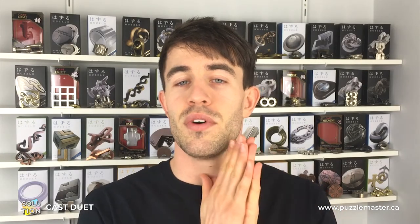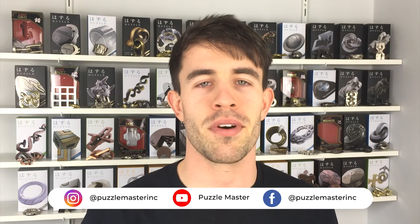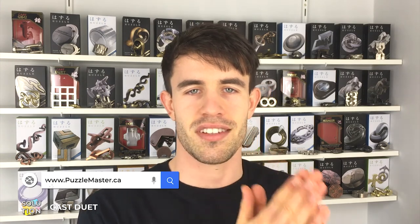That is how you disassemble and reassemble the Duet puzzle. The key is tracking the solution as you go and making a mental note to take the different route when putting it back together — that's the real challenge: identifying when you reach that same point where you can go one of two ways, and making sure you don't repeat the same move. Hopefully this has helped you solve the Duet puzzle. Check out our website puzzlemaster.ca for the biggest variety of puzzles in the world. Until next time!